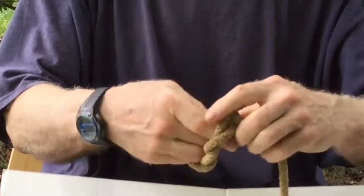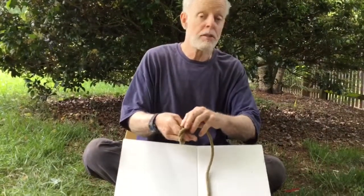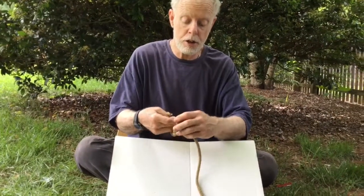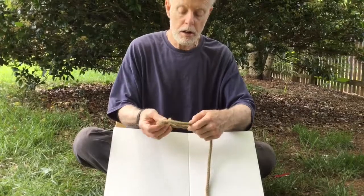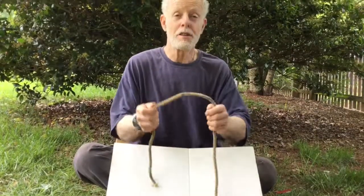You can also use this knot on the bottom limb of your bow so you can adjust it. It holds very well, but if you want to adjust — if your string slips or especially if your string stretches a little bit — you can take this apart, take a little bit more tension on it, and you're all set. It's a good knot, very useful in the bush. Thank you for watching.